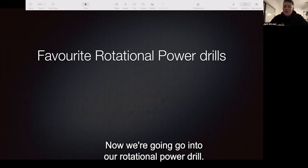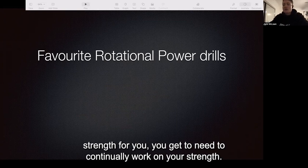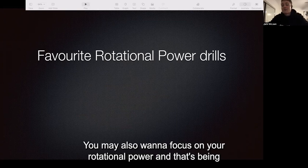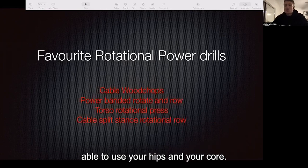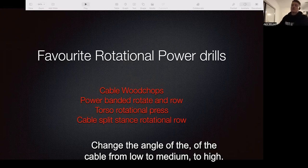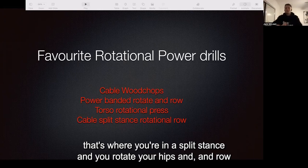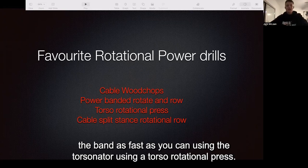That's our upper body. Now we'll go into our rotational power drills. For those that aren't blessed with superhuman upper body strength, you're going to need to continually work on your strength, but you may also want to focus on your rotational power — using your hips and your core. Cable wood chops are a fantastic exercise. Change the angle of the cable from low to medium to high. Power banded rotate and row is another one, where you're in a split stance, rotating your hips and rowing the band as fast as you can.